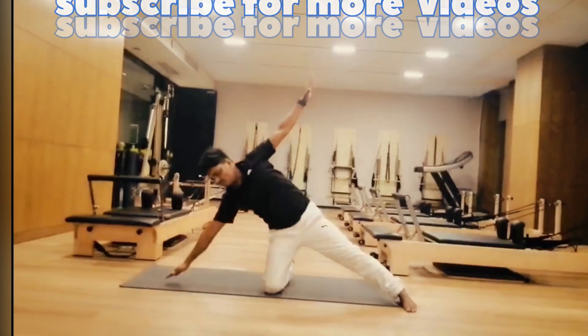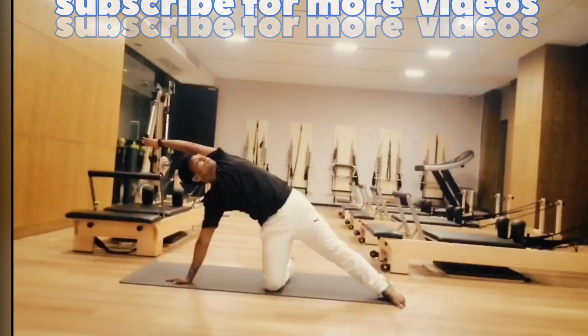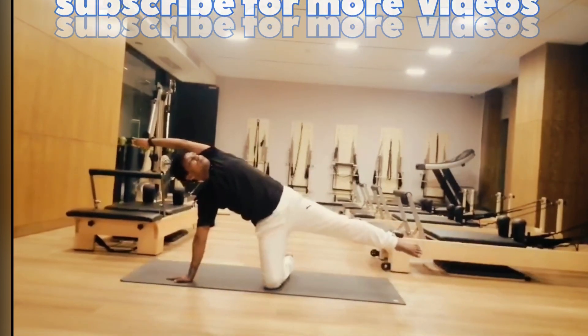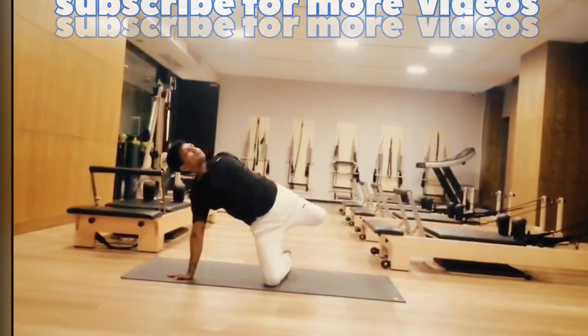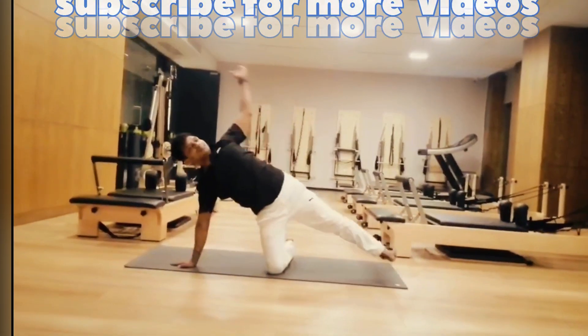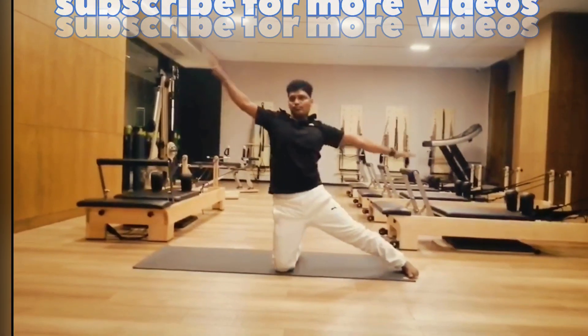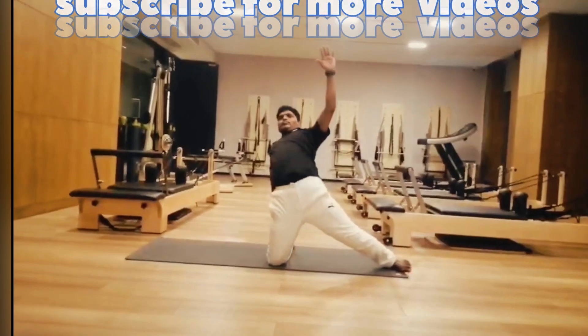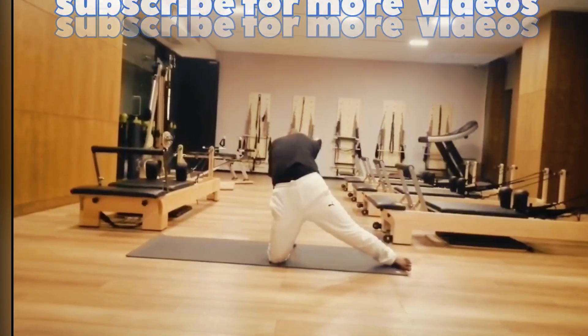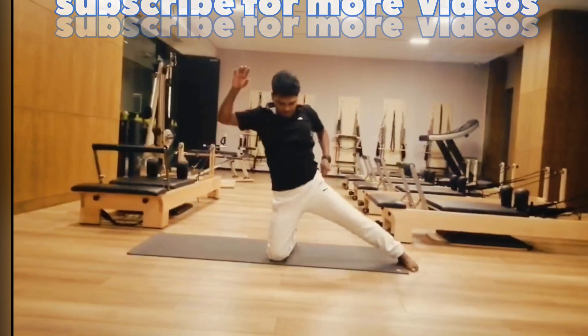Exhale, slowly bend towards right side. Your whole body should be straight. Then slowly raise your left leg up. Hold your ankle, open your chest, open your shoulder. Inhale, exhale. Then exhale, slowly move towards back, push your hip forward, then exhale slowly bend forward.